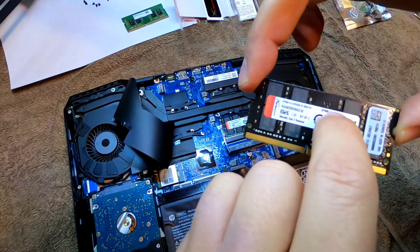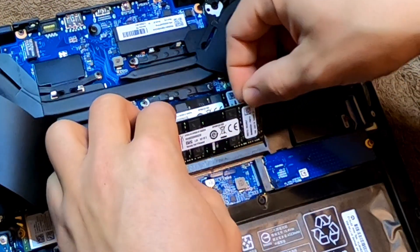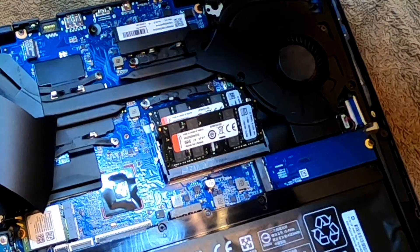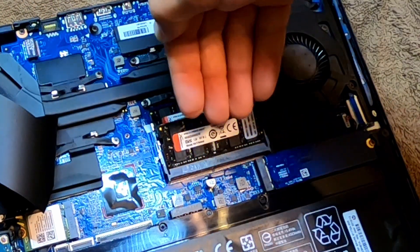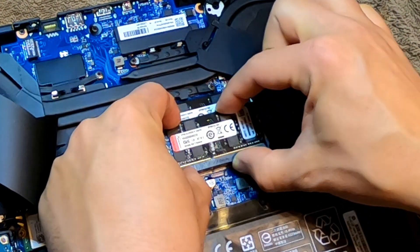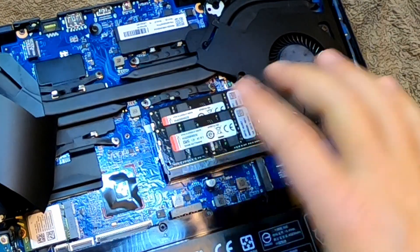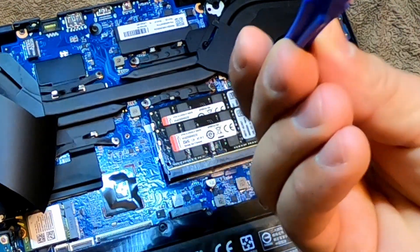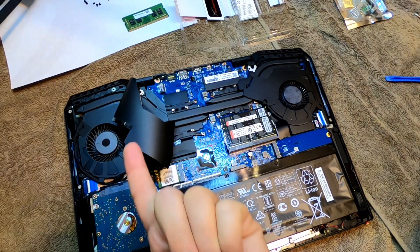Now I'm going to grab the second HyperX Impact — this is also 16 gigabytes, as you can see right there. The exact same way: angle it up a little bit, push it until the contacts disappear inside the little channel, and then push down very gently. If it doesn't feel like it's wanting to go, then something's probably wrong and you might have to use your little plastic tool to push the tabs in or out.